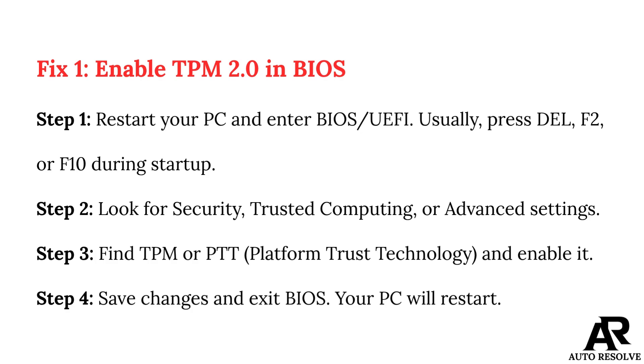Step 3: Find TPM or PTT (Platform Trust Technology) and enable it. Step 4: Save changes and exit BIOS. Your PC will restart.